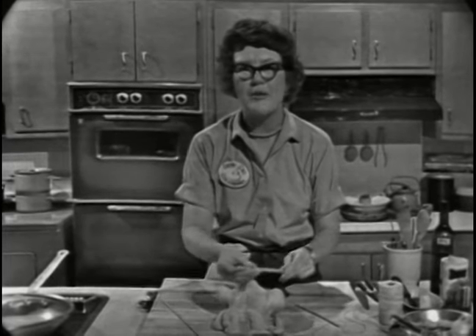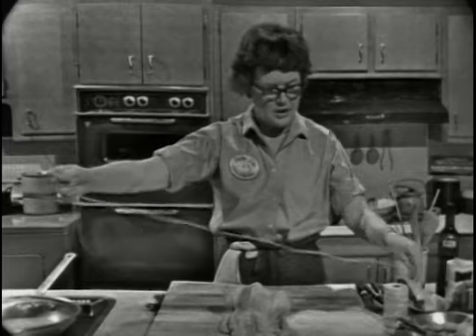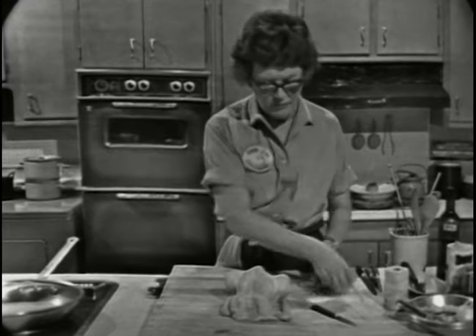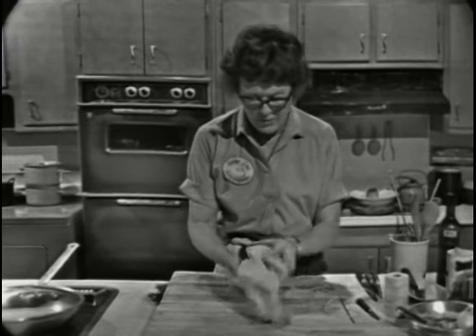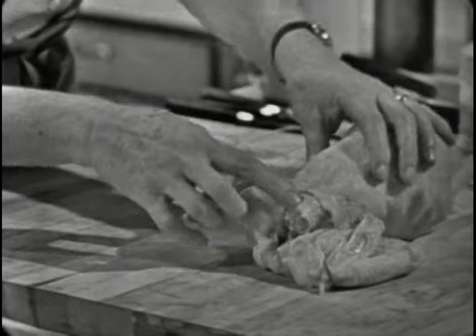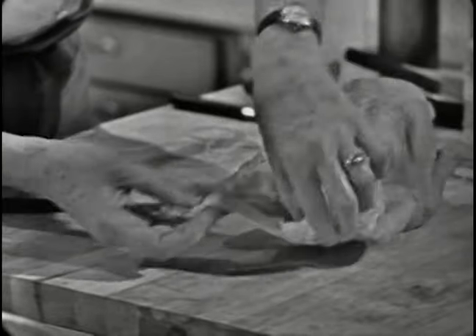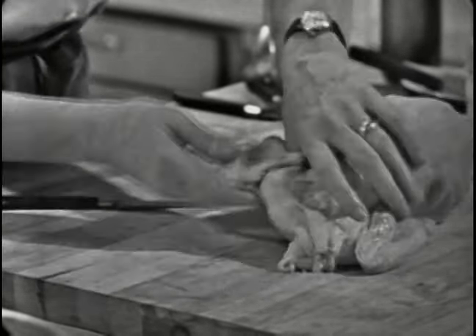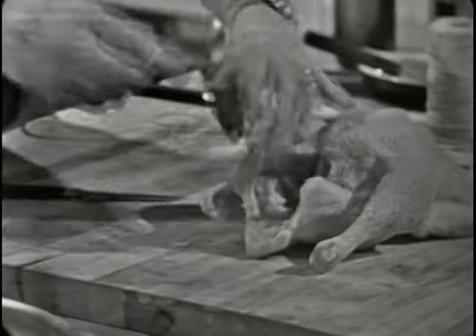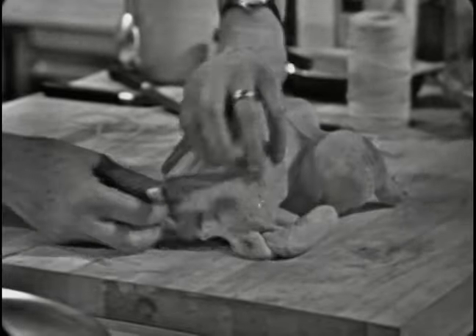If you don't have a handyman in the house you could ask your dentist — they love to drill holes in things. We want a nice piece of white kitchen string, and there's our needle ready. We have to look over the chicken to make sure everything's all right. Sometimes the neck is a little bit too long, in which case you just take your knife and cut it off. And if there's extra fat you can pull that off.